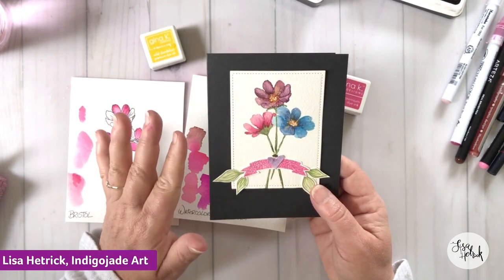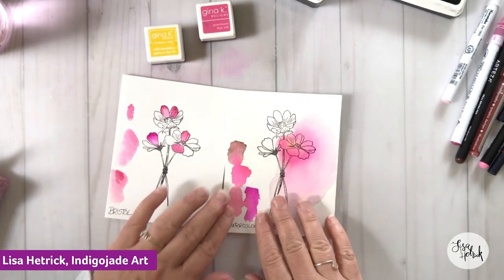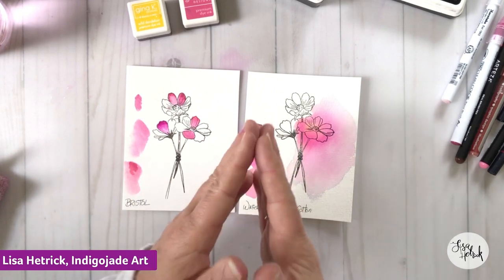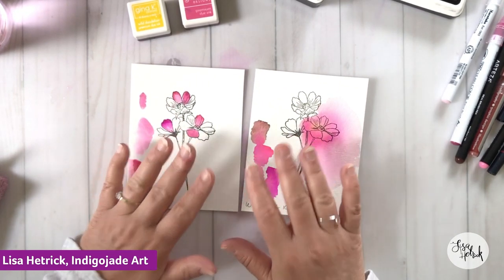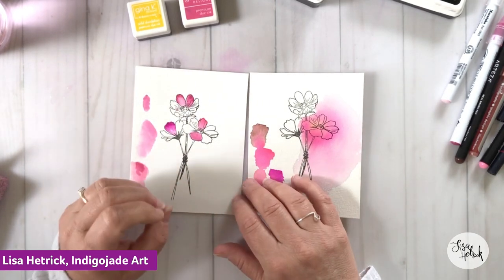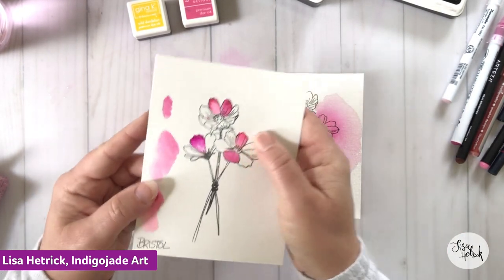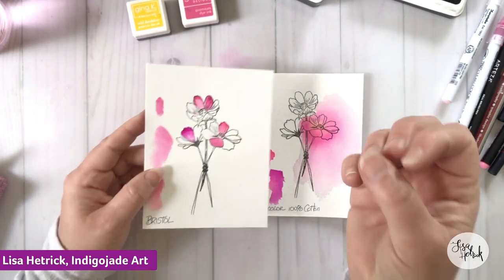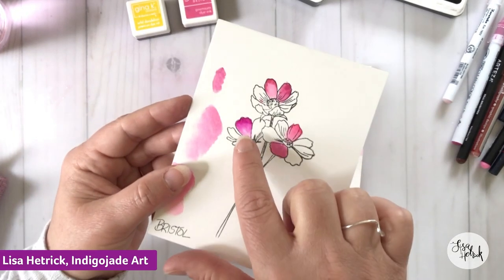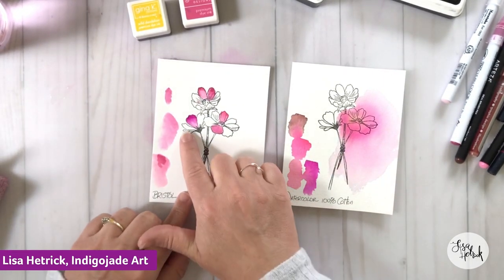My favorite amalgam inks are these two from Gina K — Barely There and Warm Glow — which I use to stamp out the image to get my no-line watercoloring technique going. There are also fade-away inks and similar options out there. I did this whole card with a combination of brush markers and dye inks, layering those colors and letting them dry in between to get that glow. Merla, great point — Bristol is very similar to hot press watercolor paper, which is smooth and fantastic for direct-to-paper techniques.